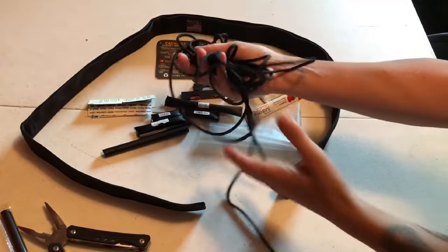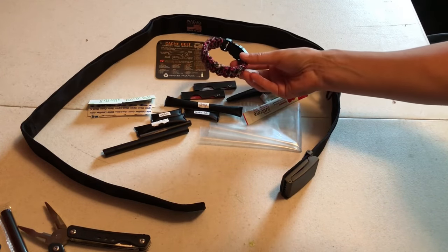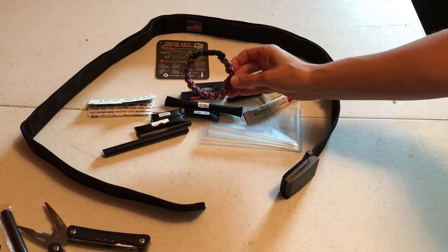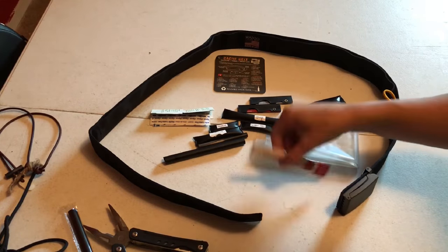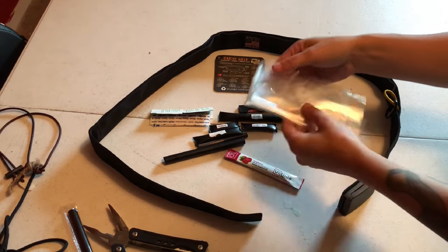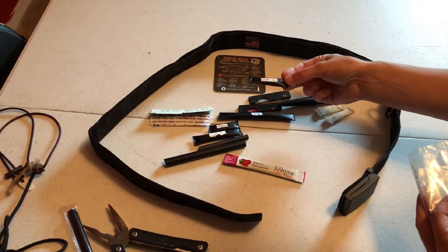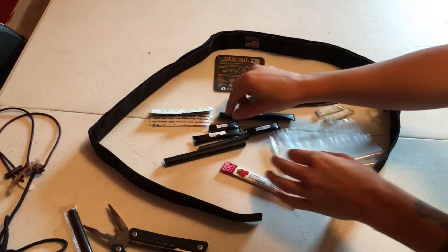I didn't put any paracord in here because I can always wear a paracord bracelet — it might do me better to have something more accessible on my wrist. I chose things that would help me in an emergency. I live in Texas so I have some electrolyte powder, a water bag that came with the belt, and water tablets. You need to know how long the water tablets need to sit.